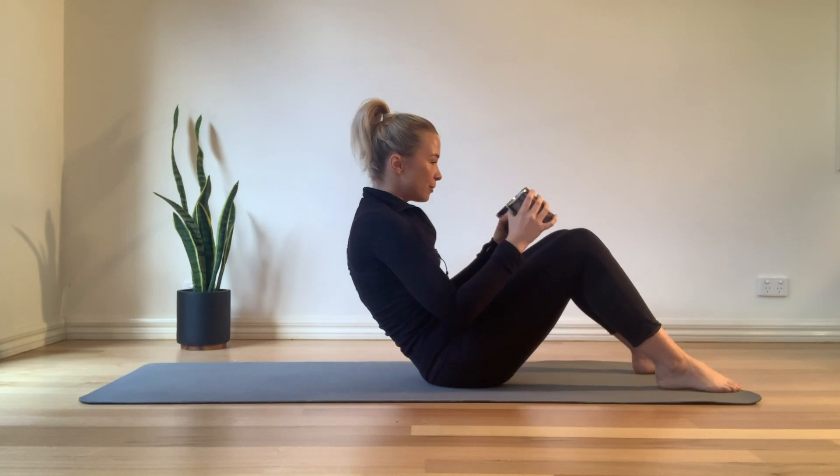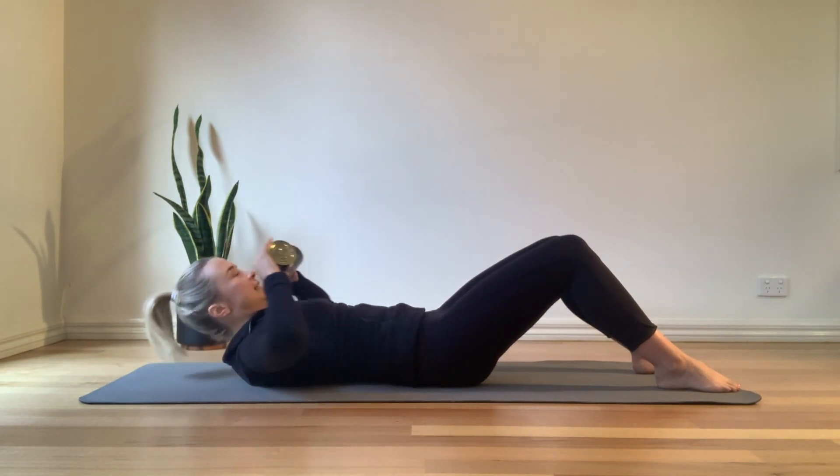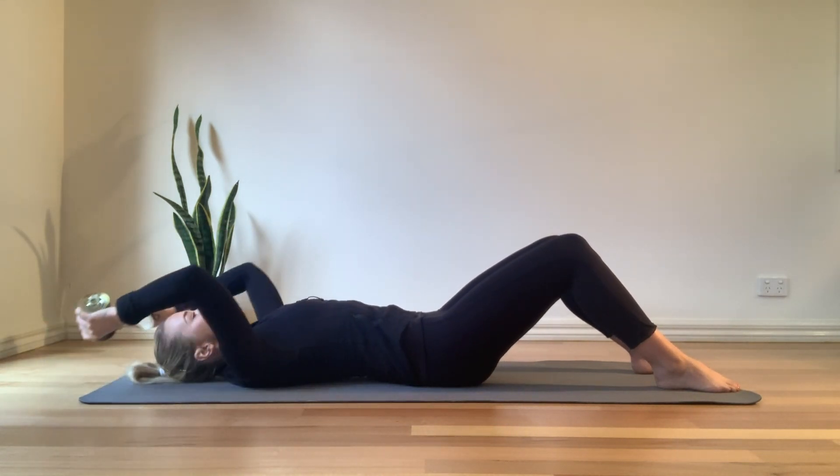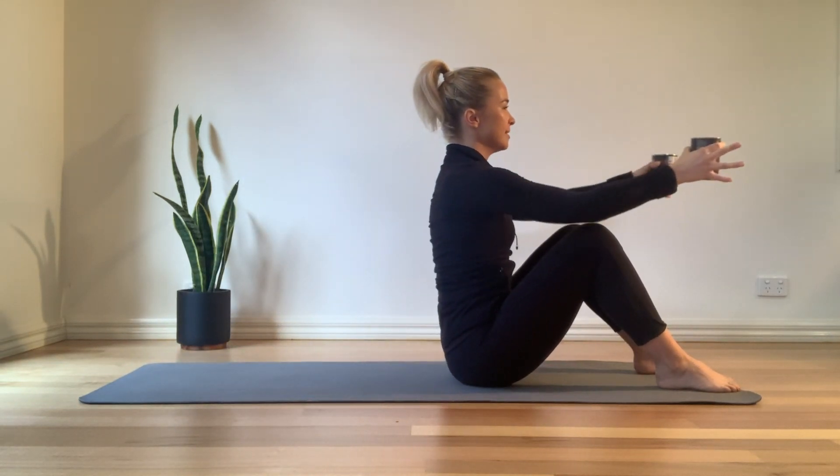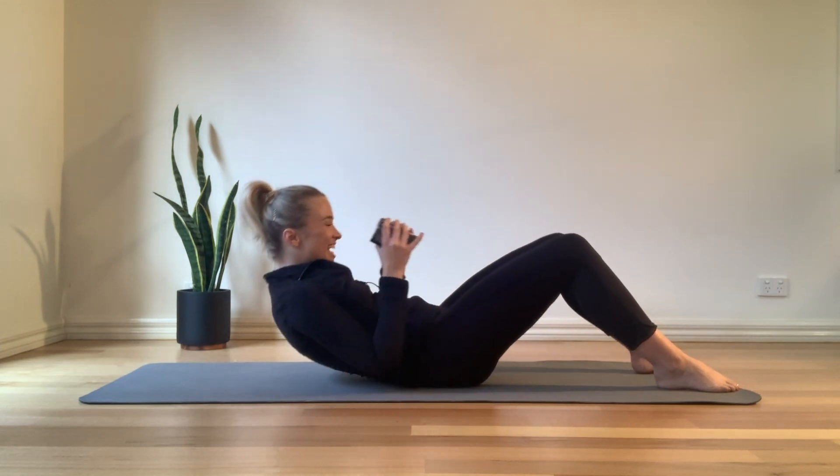We're going to come in and roll back through your C curve. Extend out nice and long, bring those elbows in, chin slightly tucked. Exhale, pull that navel down towards the spine, and sit up nice and tall. Good, nice.